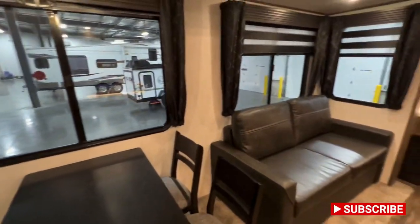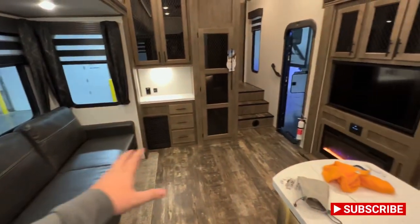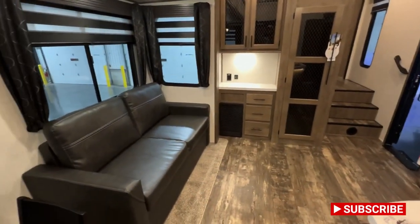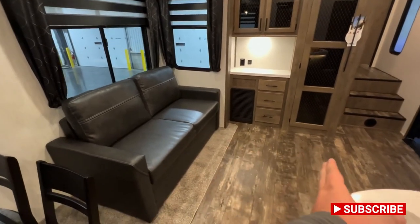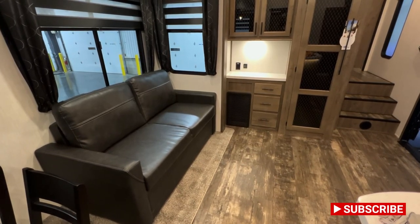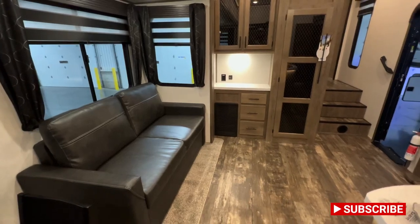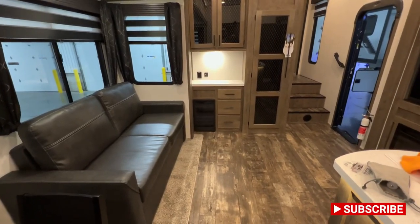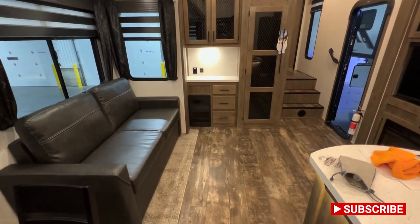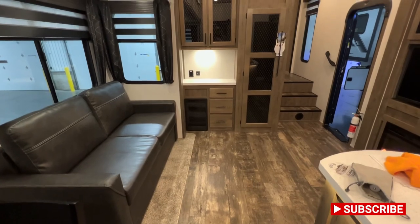We keep coming along and you have this couch right across the way from the entertainment center with that electric fireplace. That is another tri-fold sofa, so that'll come out to about there — it's going to be a fuller queen-size bed, somewhere in between. It's an RV after all, but tons of great sleeping space. If it wasn't enough in the back bunk room, maybe you have some adult friends that want some peace and quiet from the screaming kids — you've got that right there.